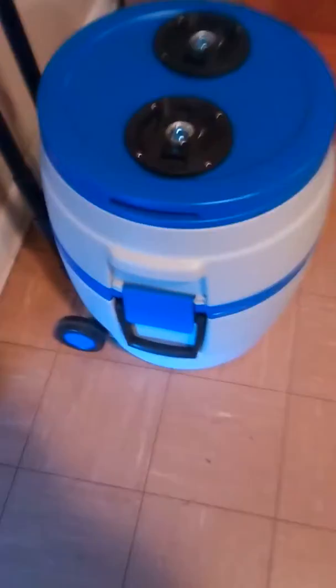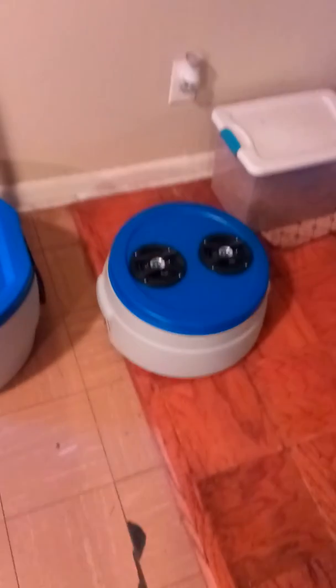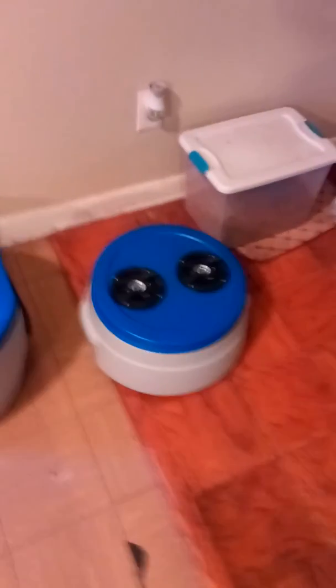It actually comes apart — from there to there — and then you have a whole other ice chest in there. I can't actually play it right now because I can't put the music on at the same time, but it's pretty loud and sounds pretty good.